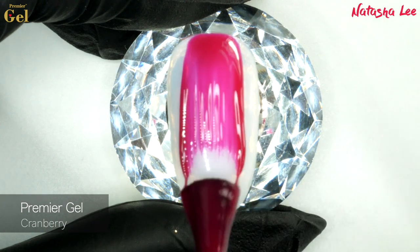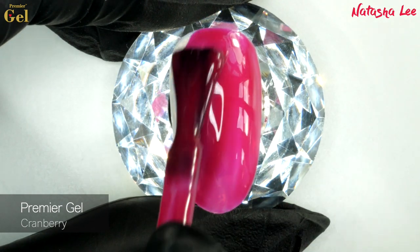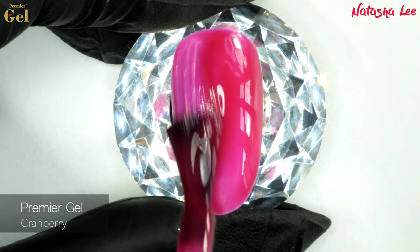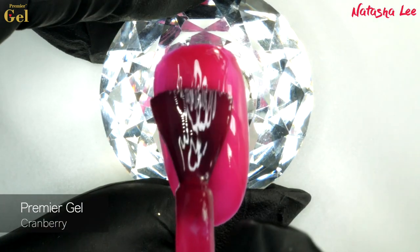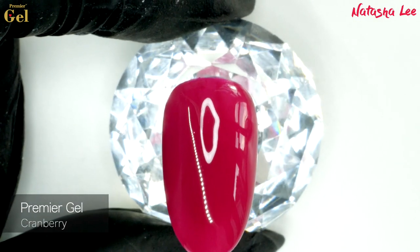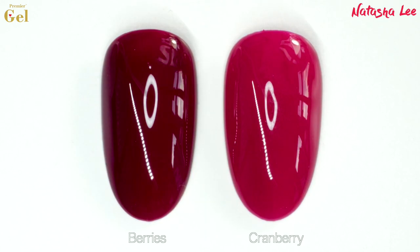Next we've got Cranberry. As soon as I received these colours, my friend spotted this and she had to have it on for her Christmas party — it was such a gorgeous colour. This one is Cranberry; it's a beautiful soft pink tone with a hint of cerise but without that sharp boldness of cerise. It's got a lovely colour to it and it would suit every skin tone. Here is the colour graded image so you can see it as close to real life as possible, in comparison to Berries.